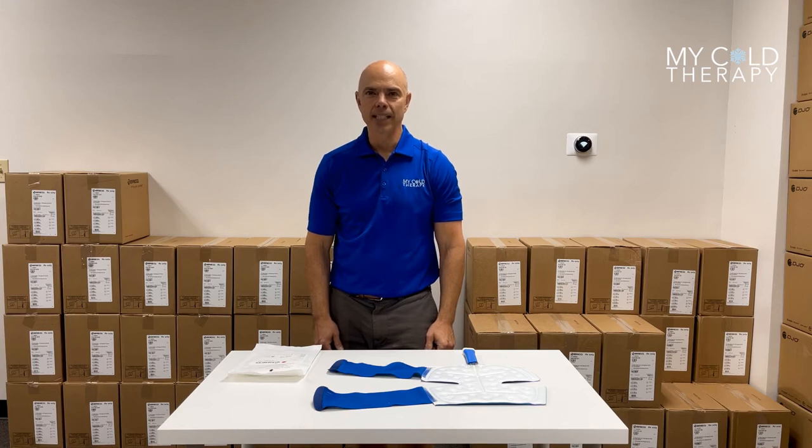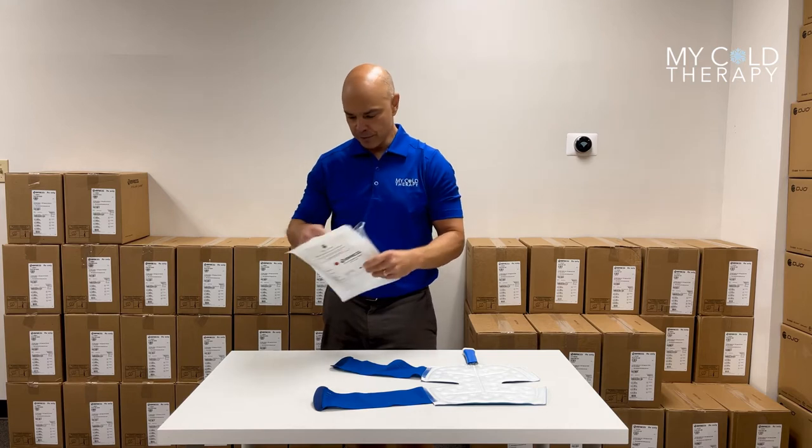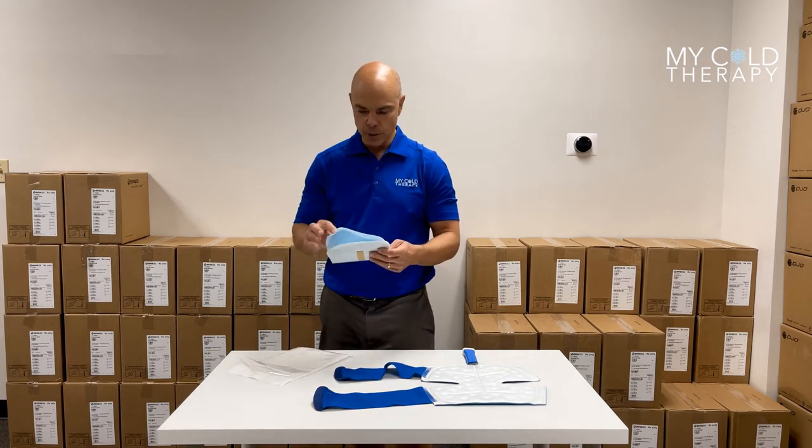Hi, my name is Steve from My Cold Therapy, and today we're going to talk about the Bregg Polacare Cube Sterile Pads. This is what it's going to look like when you get it in the mail. You take the back off, and this is what the sterile pad will look like.